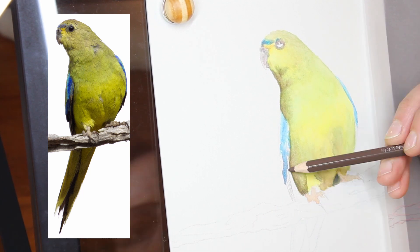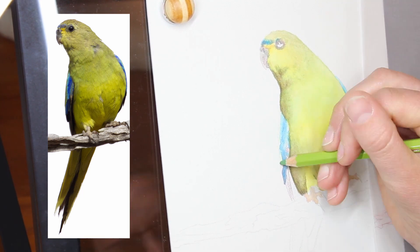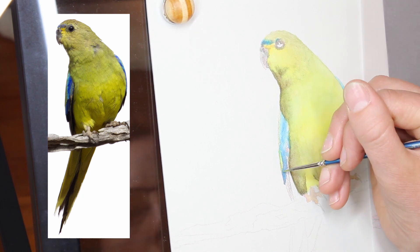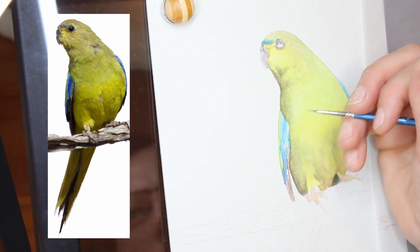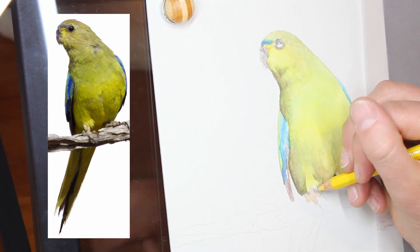The main reason you want to make sure your paper is dry before adding more layers of pencil is that working on a damp surface will damage the tooth of the paper and you won't be able to apply colour properly.